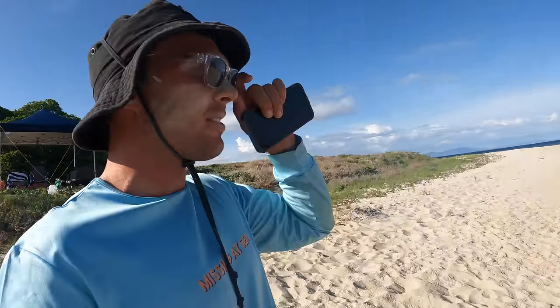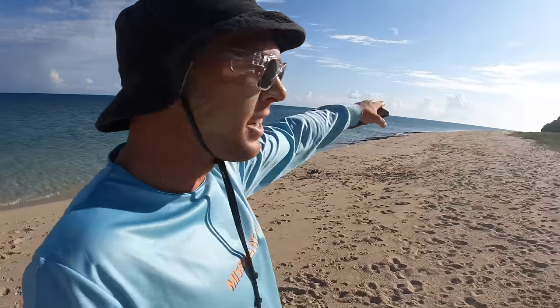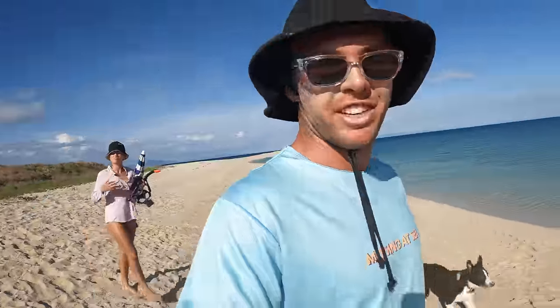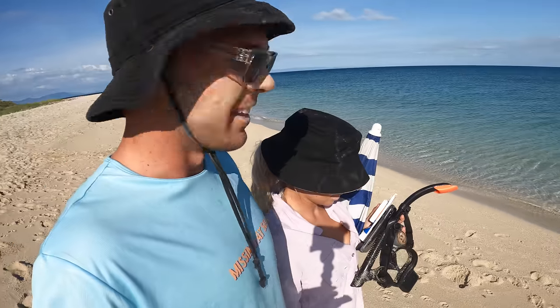I've waited till about eight o'clock in the morning. Wind isn't going anywhere. This reef wraps right around and there's one just on the other edge - hopefully it's protected there. I'm gonna go do a drift, throw some stick baits, catch some fish. Can't do that and jump in and shoot us some lunch, and then we'll be back here to show you the easiest cook-up you can do when you're camping. Let's go.